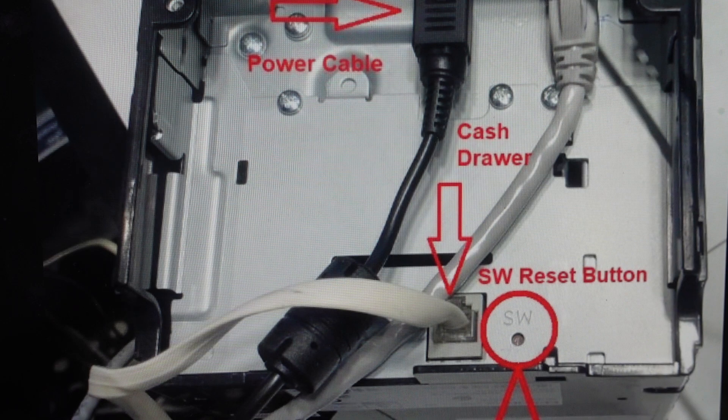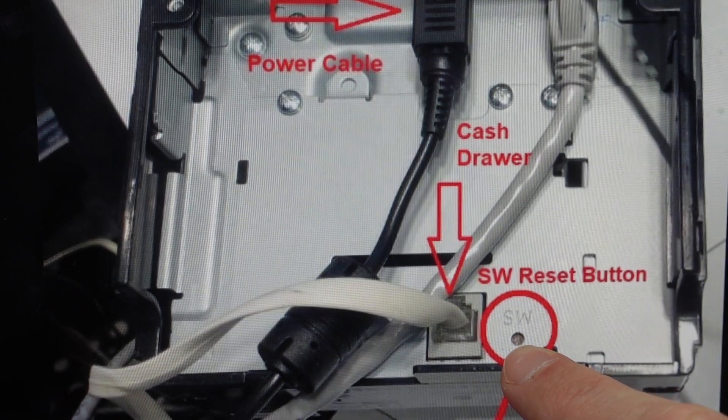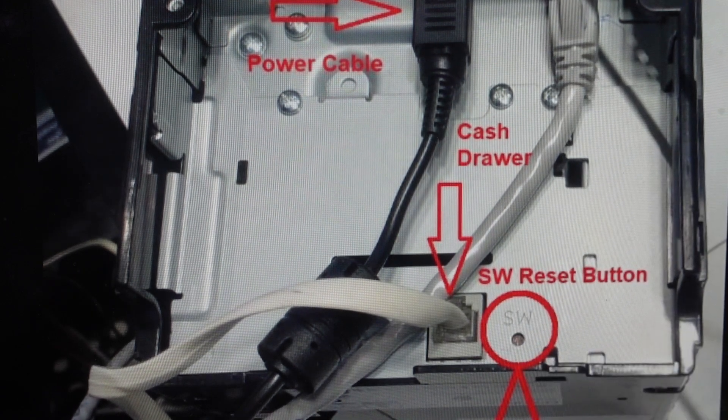So all we're going to do is turn off the Epson M30 printer, and then find this reset button which is right here. The ethernet cables are up here, and right down from the ethernet cables you'll find this reset button. You'll need a paper clip or the tip of a pen or something like that to press and hold that button.